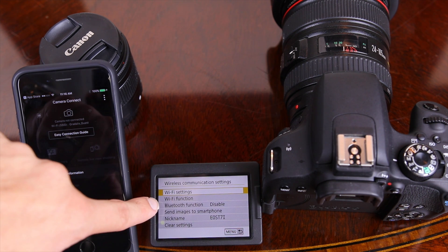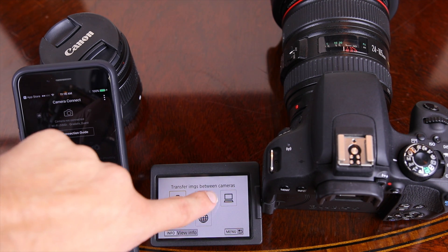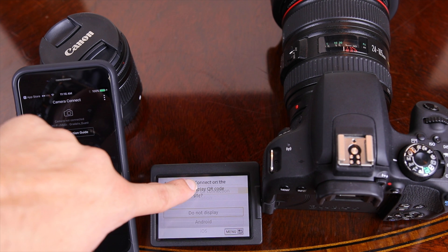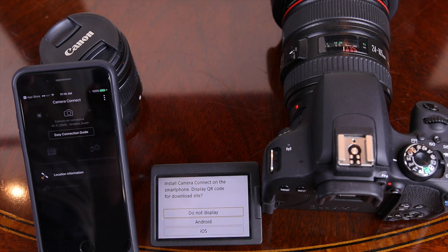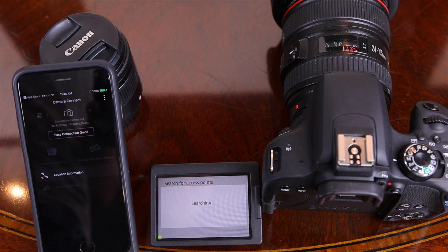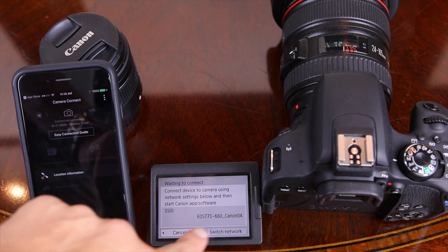Now we're done with the settings panel. We're going to hit Menu, then go to Wi-Fi Function, and select Connect to a Smartphone. We'll press Connect to a Smartphone and then Register a Device. It's going to ask if you want to display a QR code — we're going to say no because we already downloaded the app.